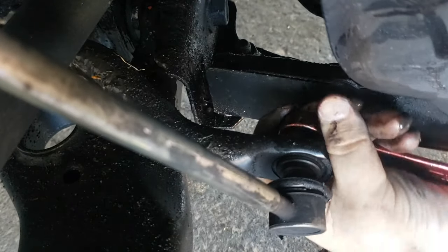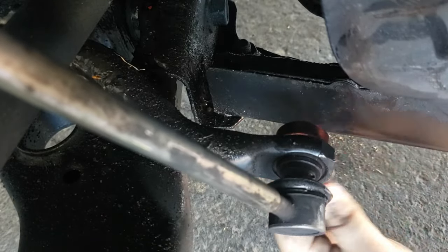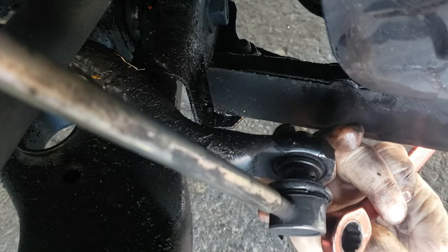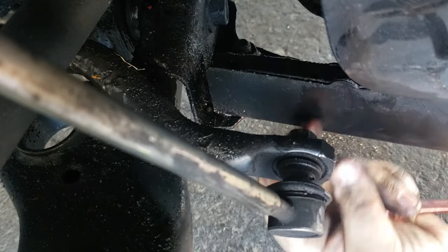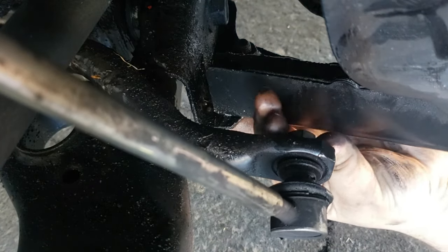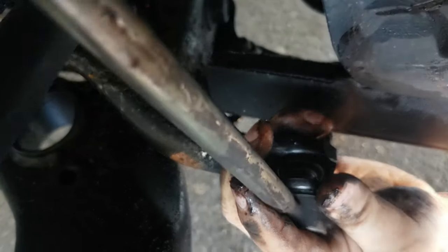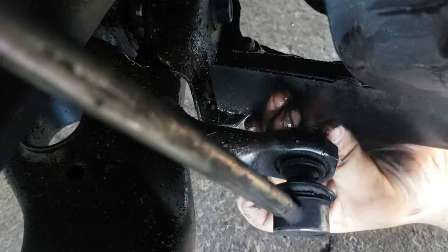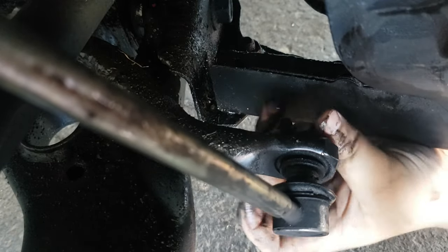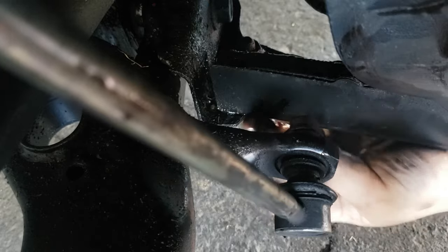A little bit of leverage goes a long way. There we go. Now, this would be a good time to get in here with some degreaser and get this stuff cleaned up. I'm not worried about it because we need to replace the CV boot anyways — it's just going to make a mess until then.